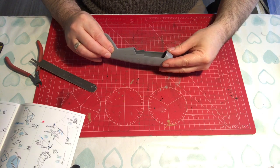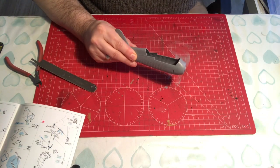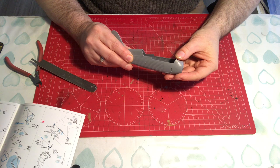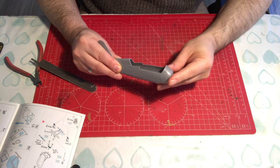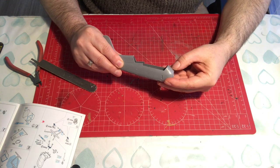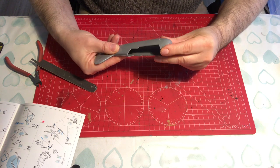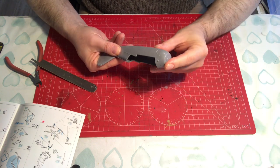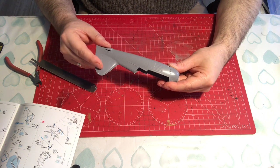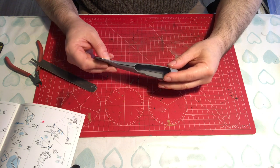That gives us an understanding of the size of what we're doing. I think we're going to have some filling to do on this back edge here, and definitely some because of the nubs, and some underneath. The detail looks nice though.